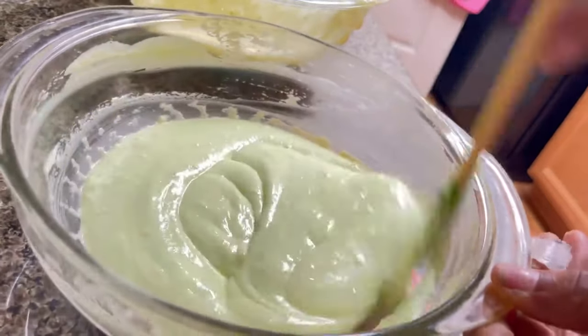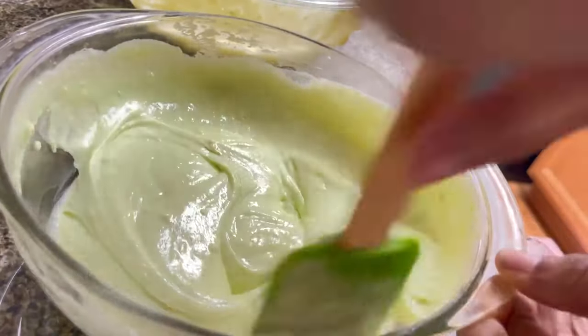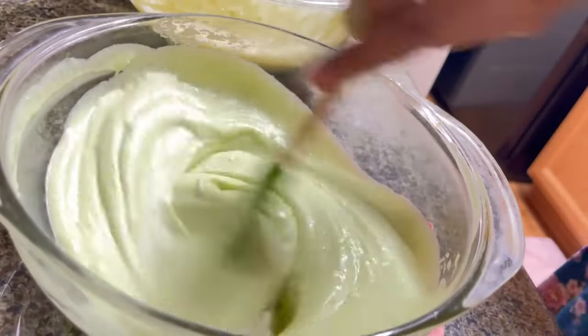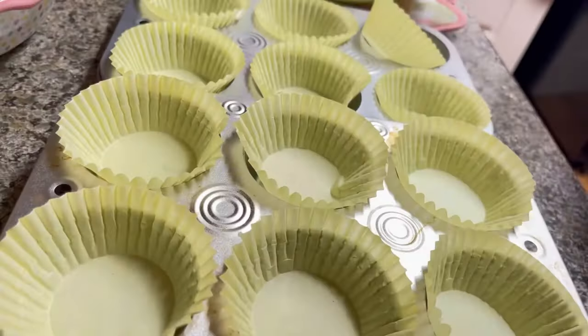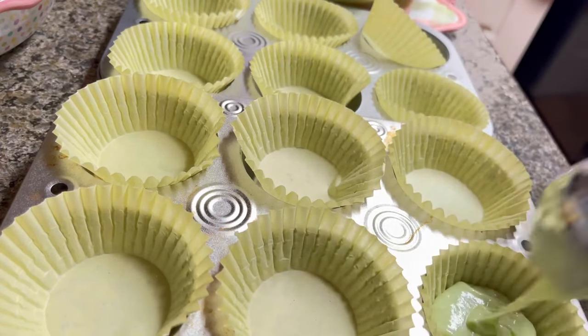Doesn't this look so pretty, guys? So beautiful. Looks good already. You know we begin to eat with our eyes even before we taste it. I can hardly wait on this. We're going to start filling our baking cups about halfway to a third up.